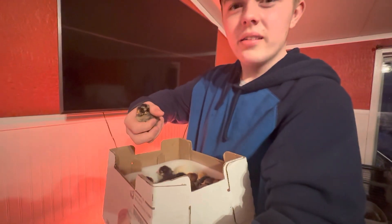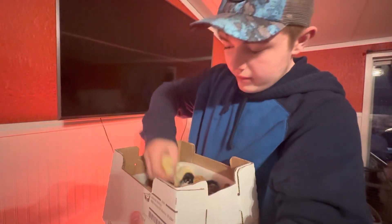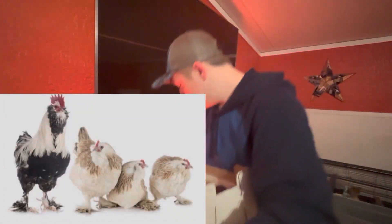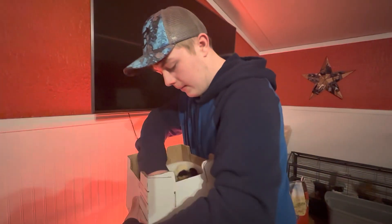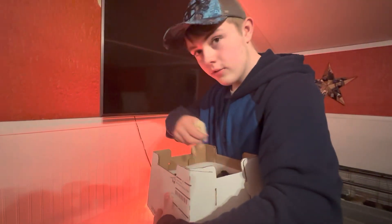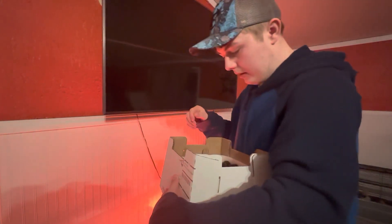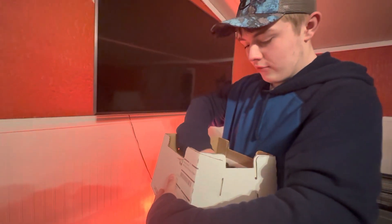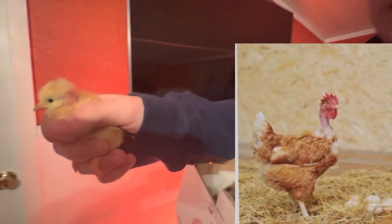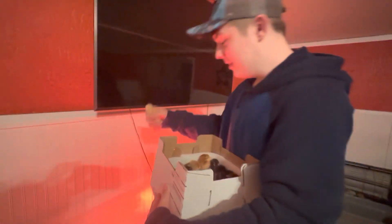I have no clue what this one is, honestly. This is a Salmon Favaril, which will look like the image I put up. And this one is a Salmon Favaril too. I'll give you guys closer images after a second. This one I've been wanting for a long time — it's a naked neck, as you can see. Those are pretty cool.